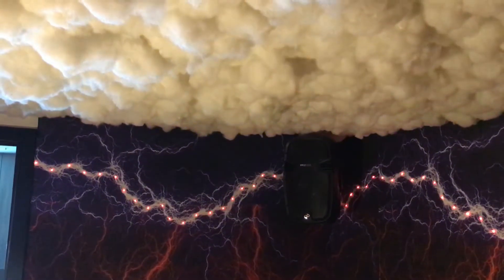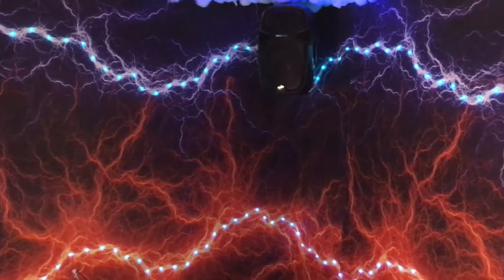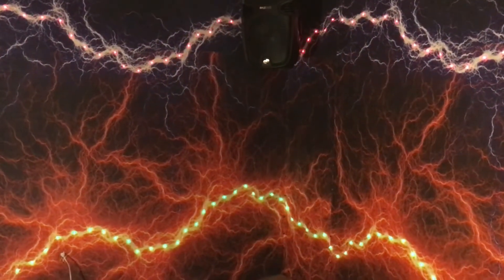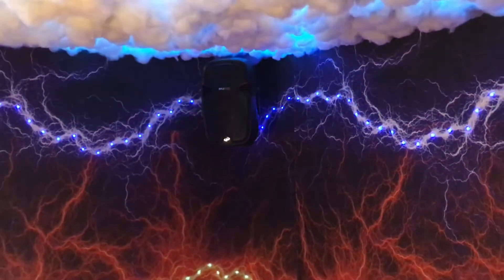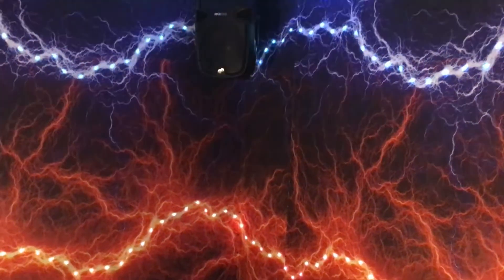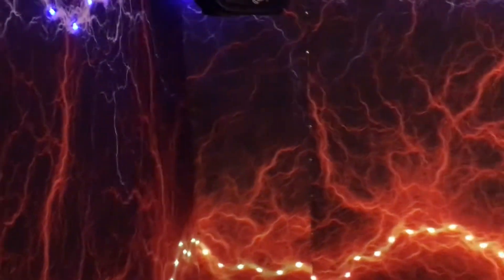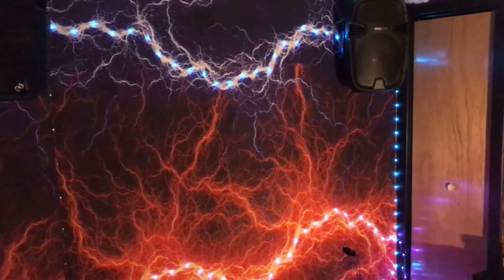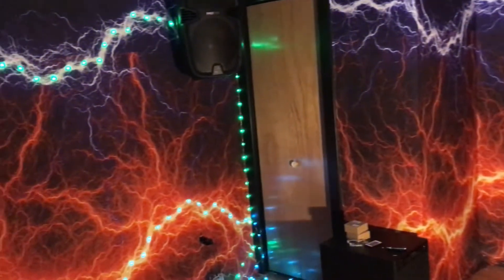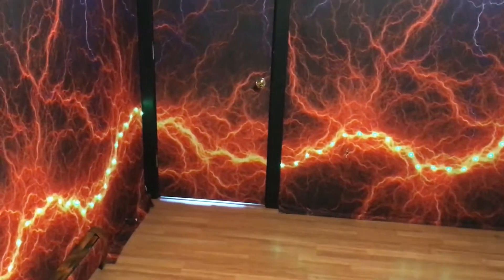I'm about halfway through the entire project. The lights on this wall are finished and I have them switching between colors right now. The ceiling lights are going with the beat of the music, but the wall lights here do not sync to music. I still need to go all the way around this side of the room, but either way, I'm very pleased with what I've got so far.